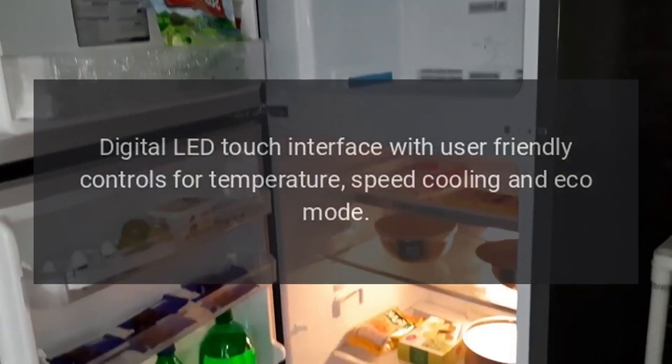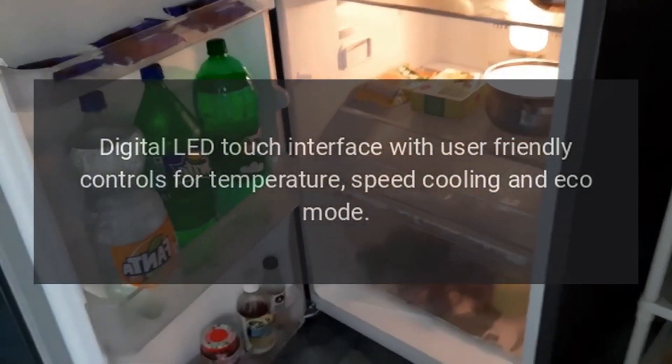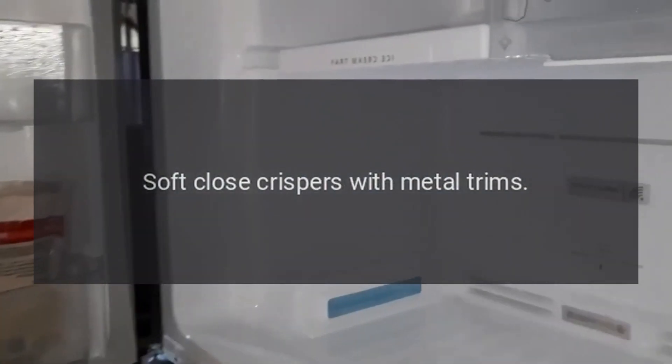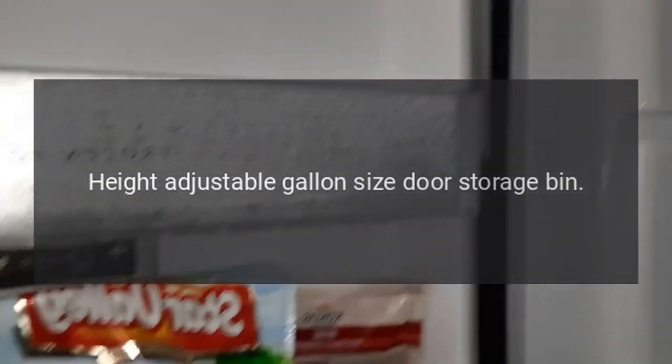Digital LED touch interface with user-friendly controls for temperature, speed cooling, and eco mode. Soft close crispers with metal trims. Height-adjustable gallon-size door storage bin.